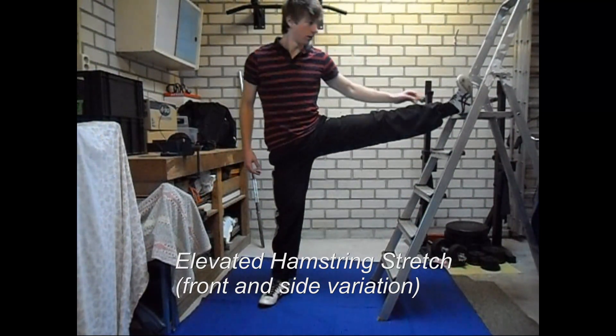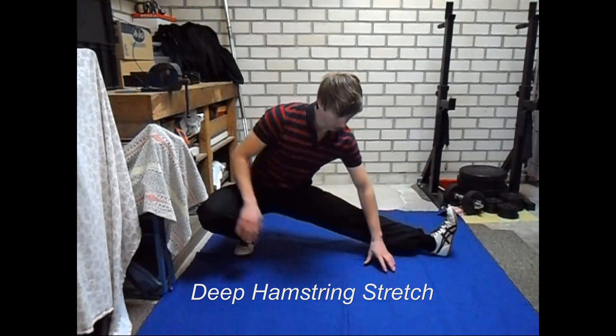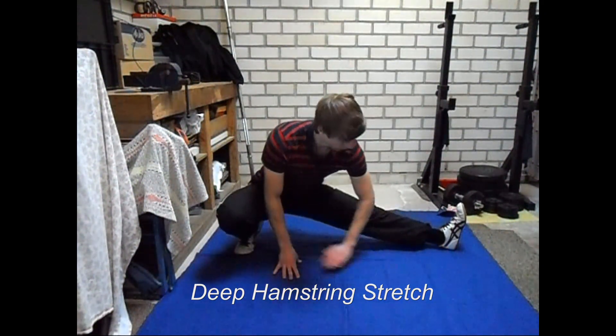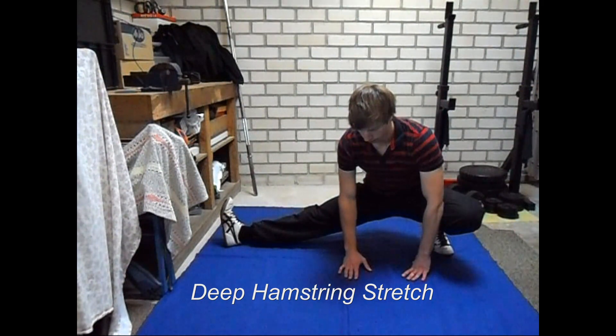Two more exercises to go. The first is a deep hamstring stretch, which is probably also pretty familiar. What you will do is place one leg with the toes pointing towards the ceiling out to the side, and this will help you to stretch your hamstrings. You can lean down a bit more to make it more difficult.